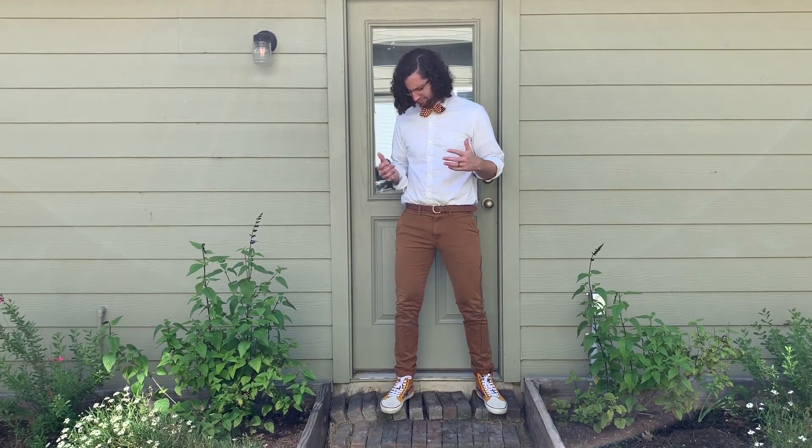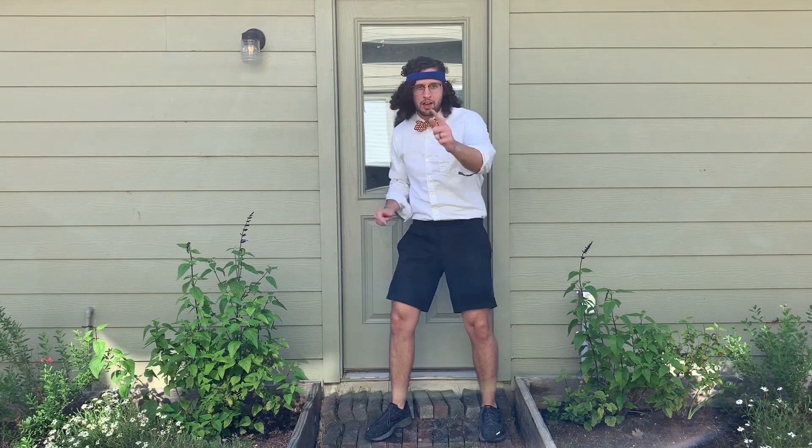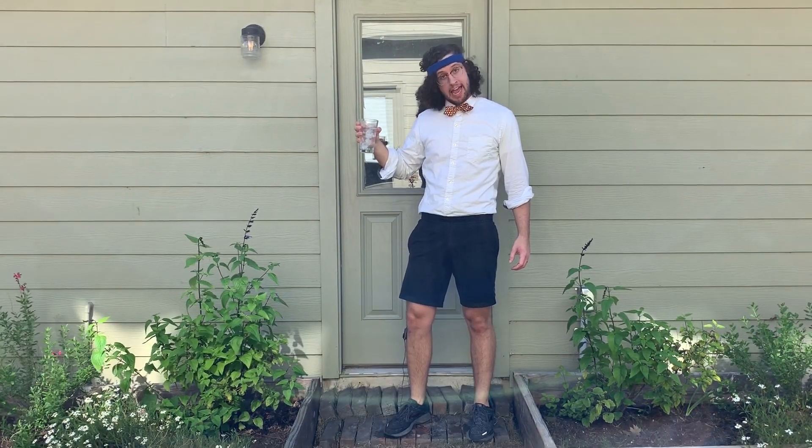All right, time to work out. Well, this won't do. All right, now it's time to work out, but I do need a nice cold beverage.